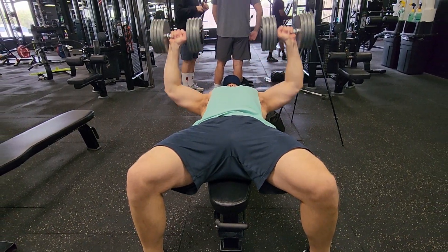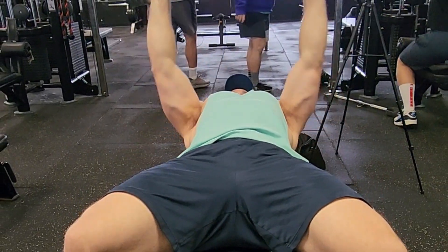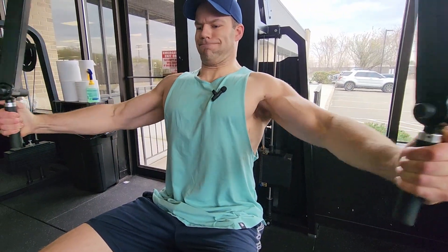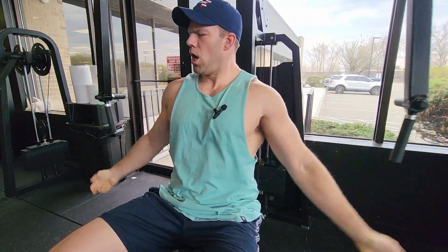I'm going to give you guys one more set on camera, bang it out and superset it with the pec deck. I'm going to bang out sets three through five on my own. We'll be hitting the 90s next set — got the bottom pin this set. Oh man, that's a hell of a pump. I've never superset dumbbell bench with pec deck before, but I love the pec deck — it's a great squeeze to isolate the pec and get that good squeeze in the middle.